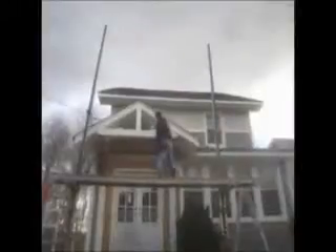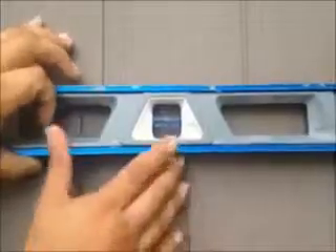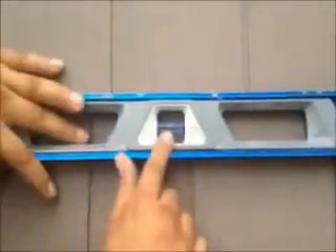Call for your free consultation and estimate or go to one of our websites. You can see the lumber work we've done here — instead of putting a column on the bottom, you can see that's what you want.